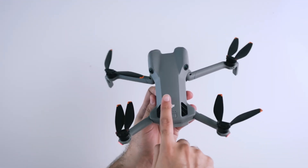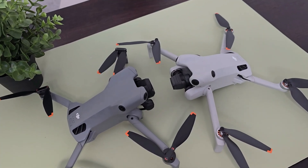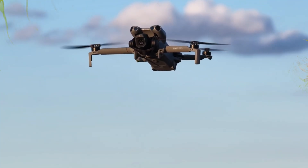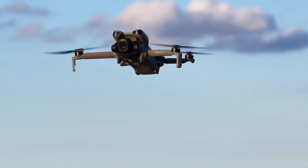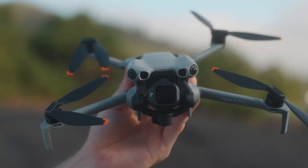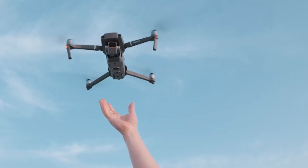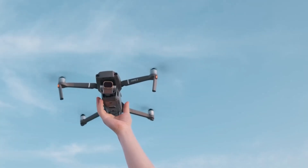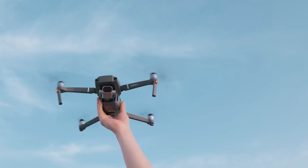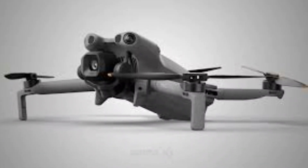Let's start with the design. At first glance, the Mini 4 Pro and Mini 5 Pro look almost identical — both ultra-light, both carrying the C0 label in Europe, meaning you can fly them without extra certifications or heavy restrictions. But look closer and the differences stand out. The Mini 5 Pro is slightly larger, mainly because of its new front module housing the powerful 1-inch camera sensor and the new LiDAR obstacle detection system.